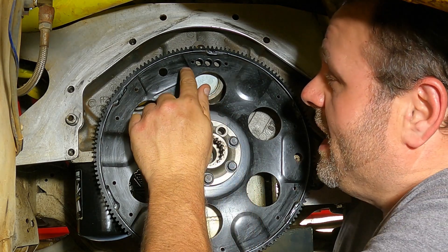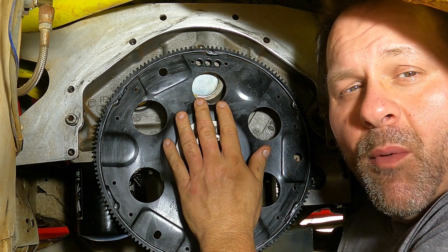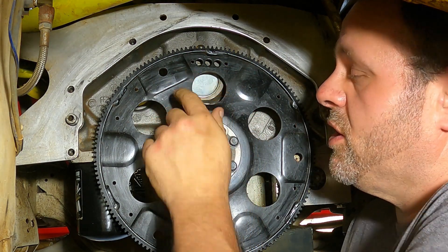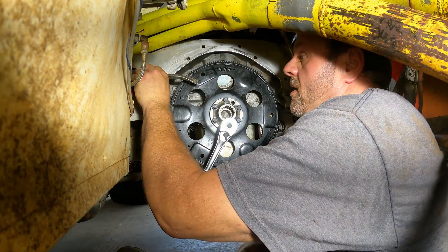Now, where these are located specifically is right in behind this flex plate. So flex plate or flywheel, either one's got to come off for us to do this. Let's get this off here where I can show you. Let's get those plugs out and get them in. Let's lock this flywheel up here.